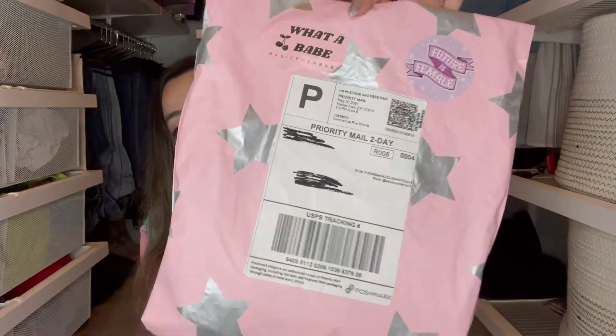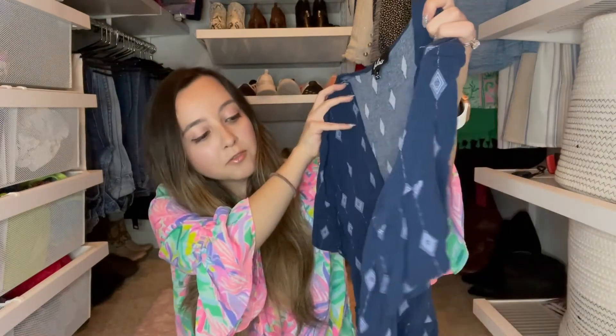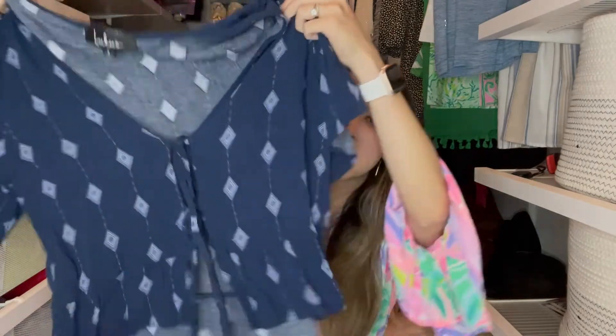I think by far this next package is the cutest. It is in a poly mailer with stickers on it and a cute star pattern. Inside it was wrapped in purple yarn. It came with a business card that says 'What a Babe' with her website and Instagram on the back. This is a great opportunity to put some branding into your package — it encourages your customers to come back and shop from you again. The item I purchased was a Lulu's top; I'd probably wear it with a tank top or bodysuit and some high-waisted shorts.